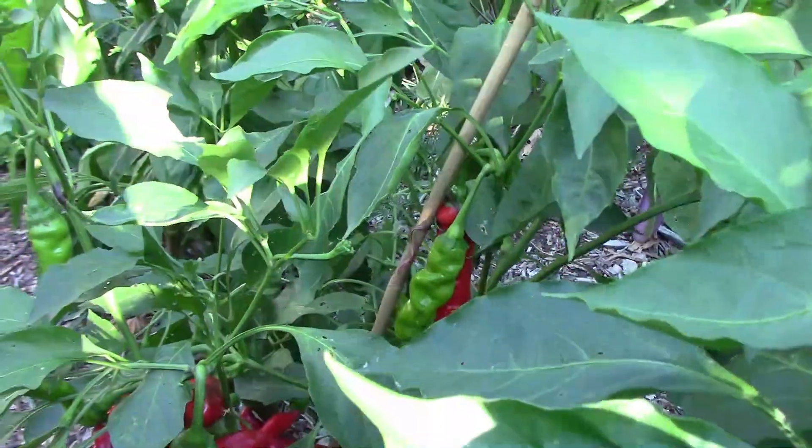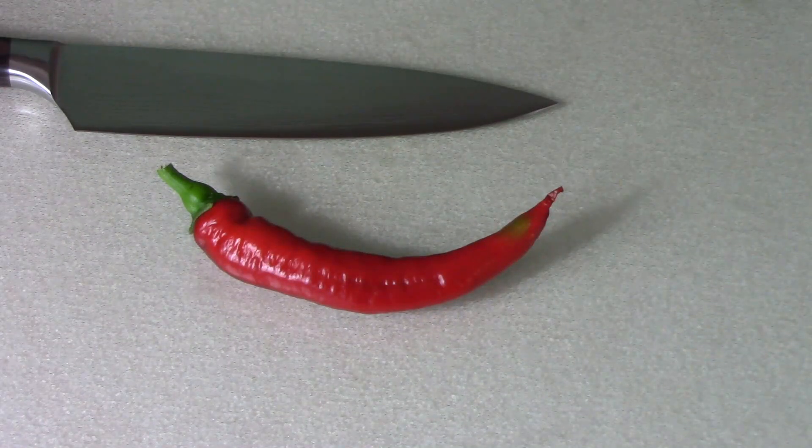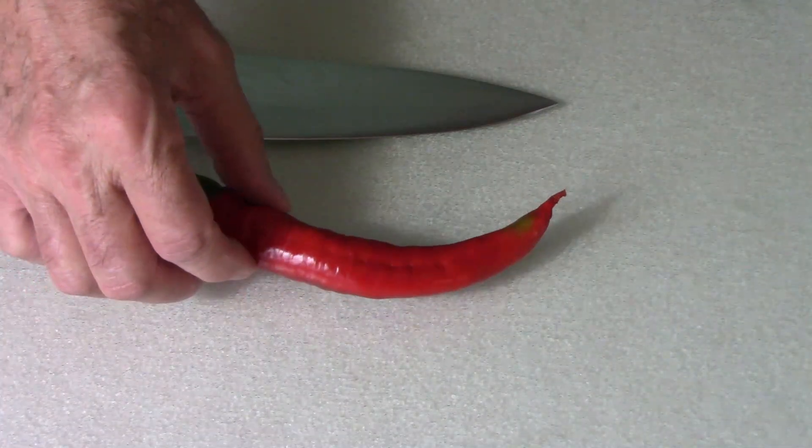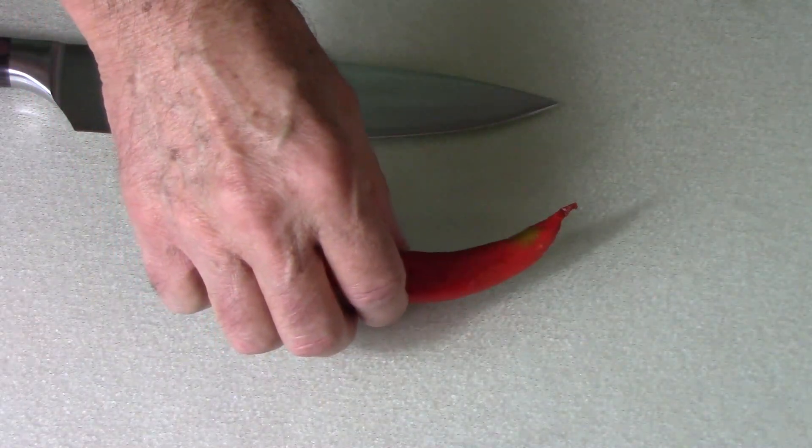If you have any more tips, feel free to share. Now it's time to taste one of these. I've heard really good things about how these taste, so I'm kind of anxious to see what it tastes like.